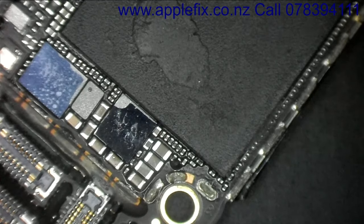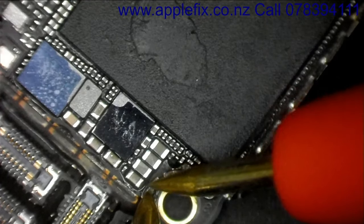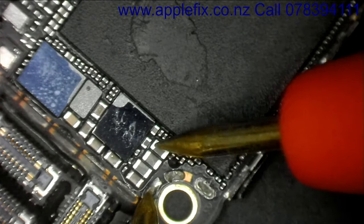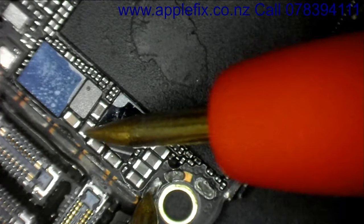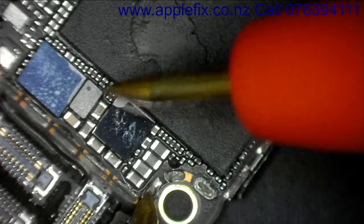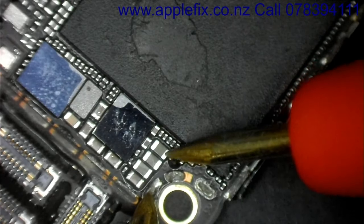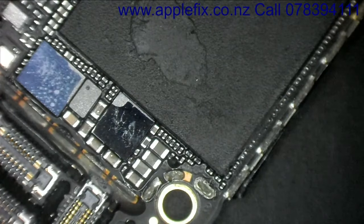The next thing I'd like to check is whether we are getting any short around here. Yep — this is shorted, this whole line is shorted. These three capacitors are shorted and they are on the same line.